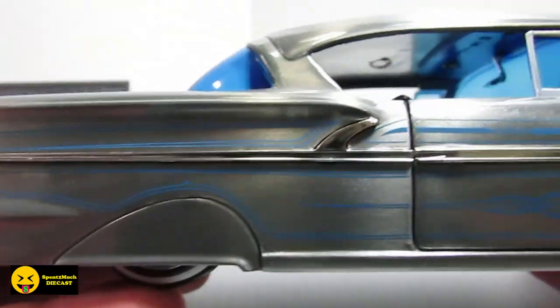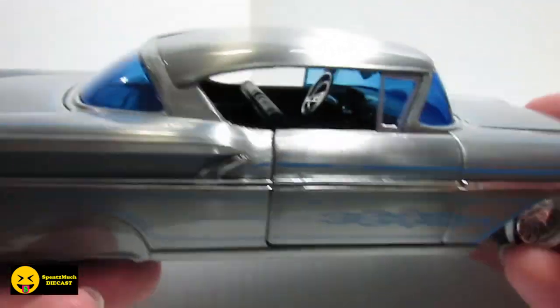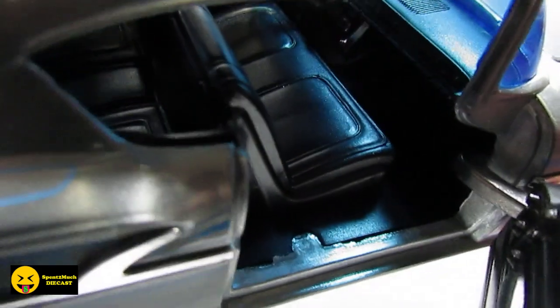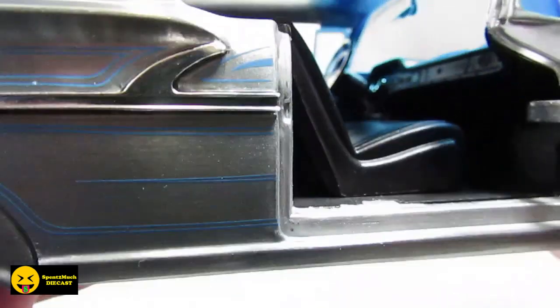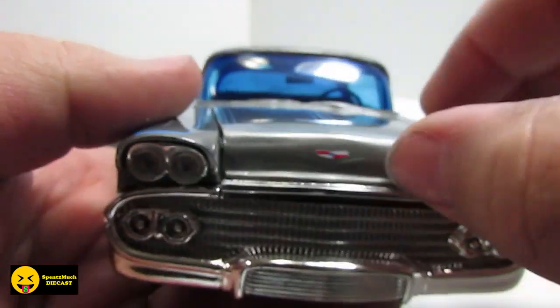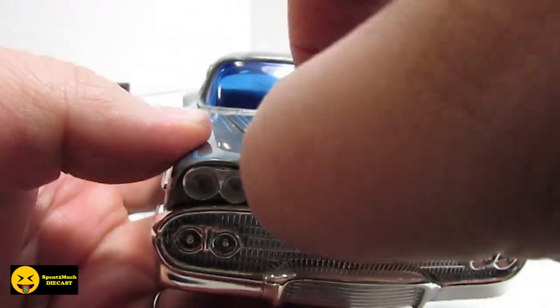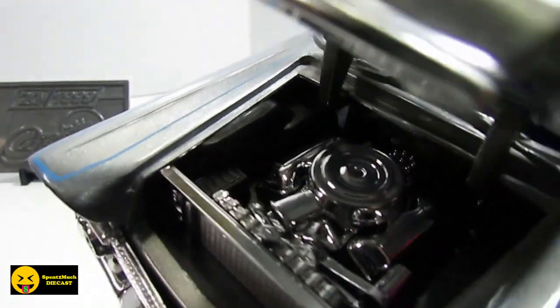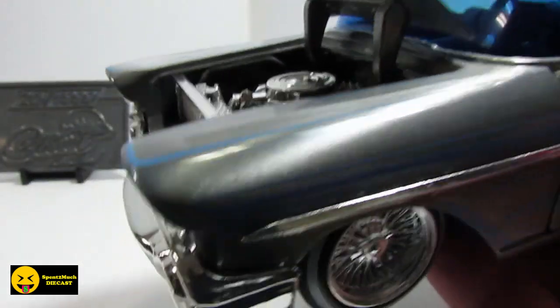Passenger side will be the same. I do like the color — the silver with the blue, that looks nice. And here is your passenger side. Let's take a look under the hood. I'm hoping Jada, since it's their 20th, will go a little bit more detailed. This one's not bad — this one is all chrome, chromed out motor. There's the Chevy logo.